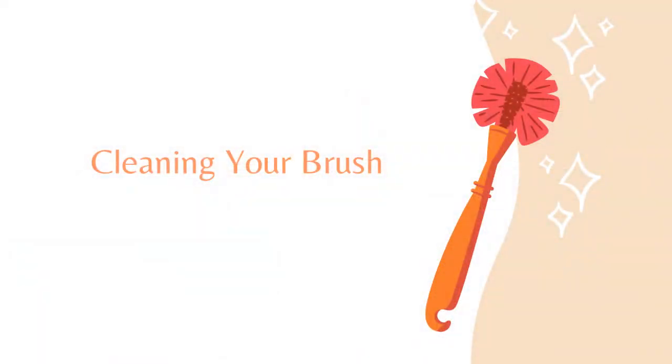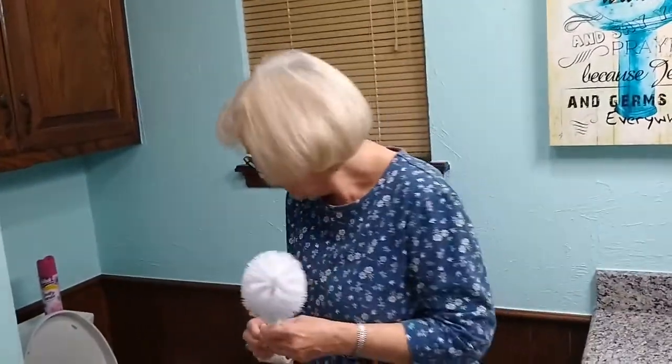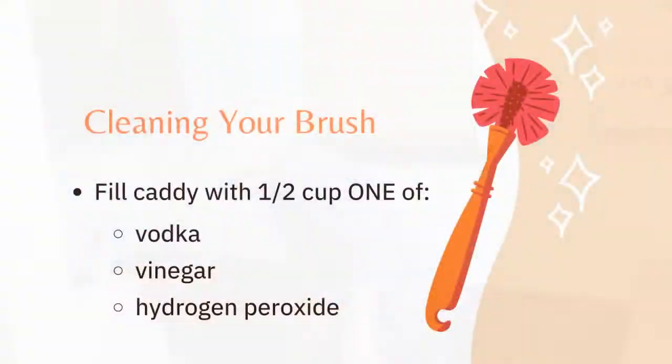Each time the toilet is flushed, a small amount of vinegar will seep out into the toilet and refresh it and keep it clean. You'll need to refill your mason jar about once a month depending on how often the toilet is flushed. Now, another thing is the toilet bowl brush — you use it quite often, and if you're worried about its cleanliness, you can take the caddy it's kept in and pour in one half cup of vodka, or one half cup of white vinegar.